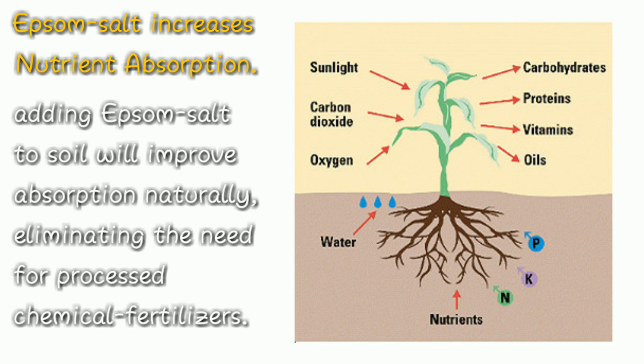Number three: Epsom salt increases nutrient absorption. Adding Epsom salt to the soil will improve absorption naturally, eliminating the need for processed chemical fertilizers.